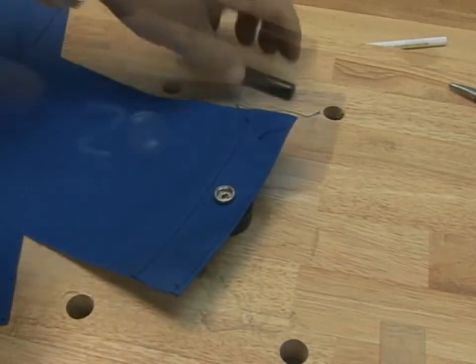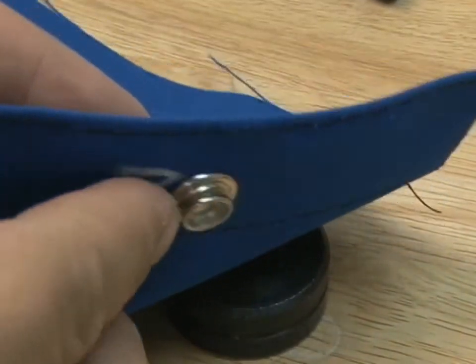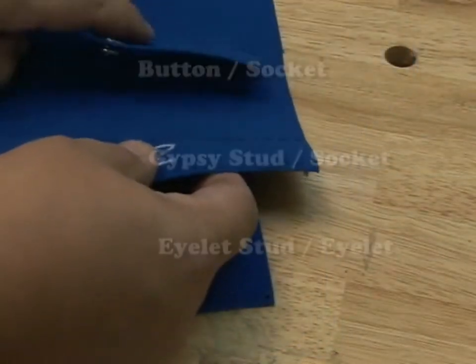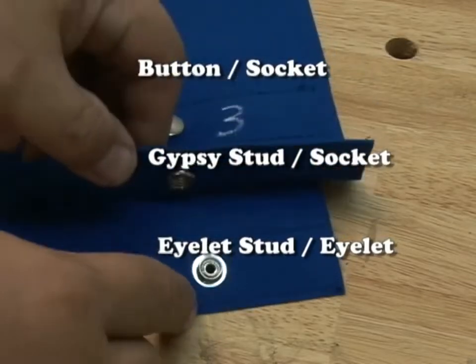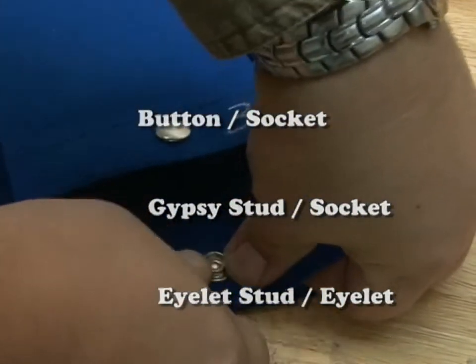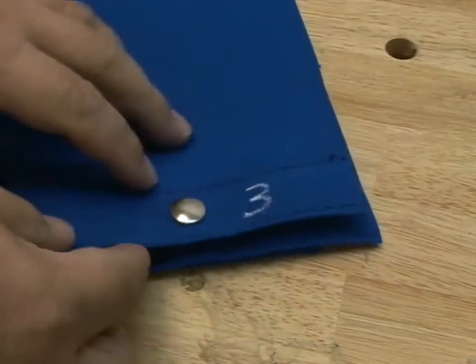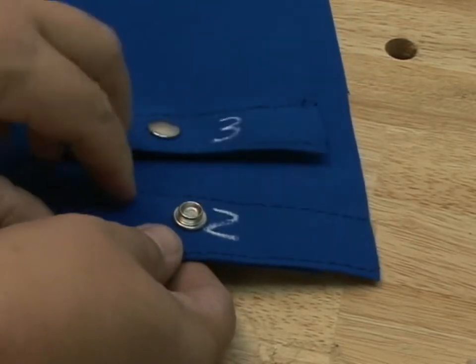This is a cloth to cloth to cloth installation. We'll also show you a cloth to cloth to surface installation next. There are the three panels assembled, and here's how they snap together. The bottom panel, panel one, has an eyelet and stud and eyelet. The second panel has a gypsy stud and socket, and the top panel, panel three, has the button and the socket. And there's how they snap together and unsnap.